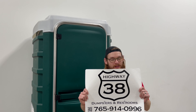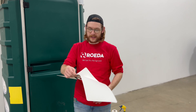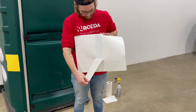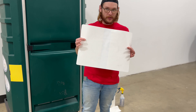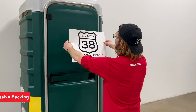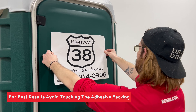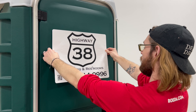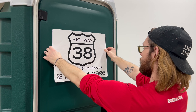Now that we've got our decal, you're going to want to go to the back where there are pre-slits, and you're going to take out this middle piece. Now with the adhesive side showing, you're going to want to go and line up where you want your sticker. Kind of look at the edge of the sticker and look at the other straight lines on this port-a-potty — look at the text, make sure it looks as straight as possible.